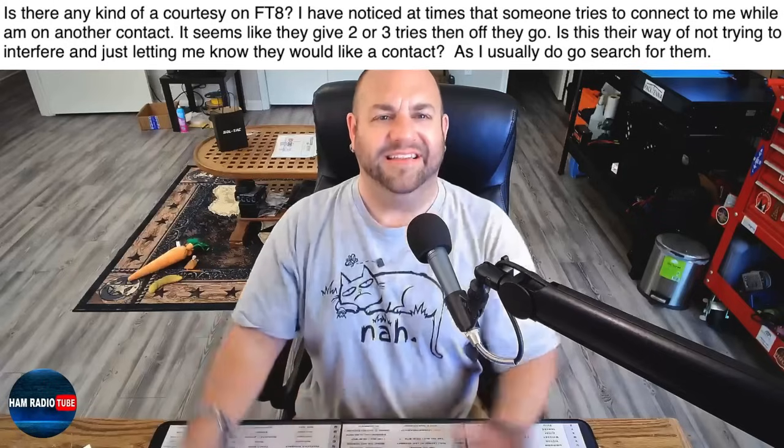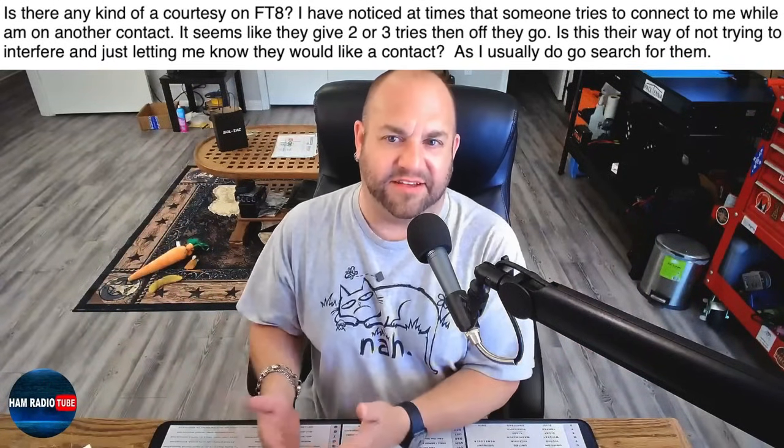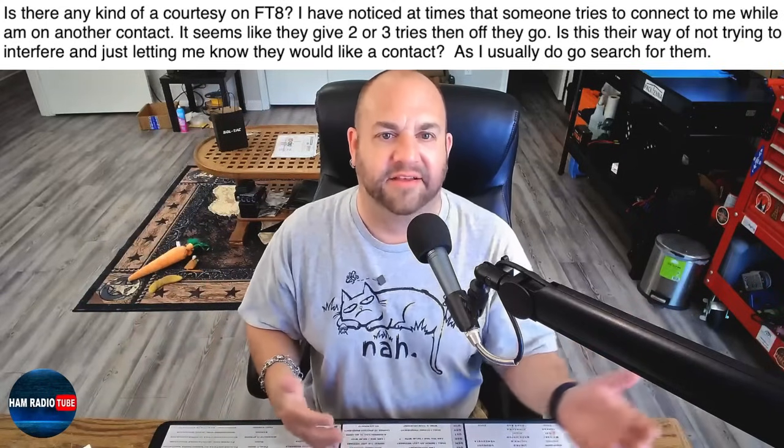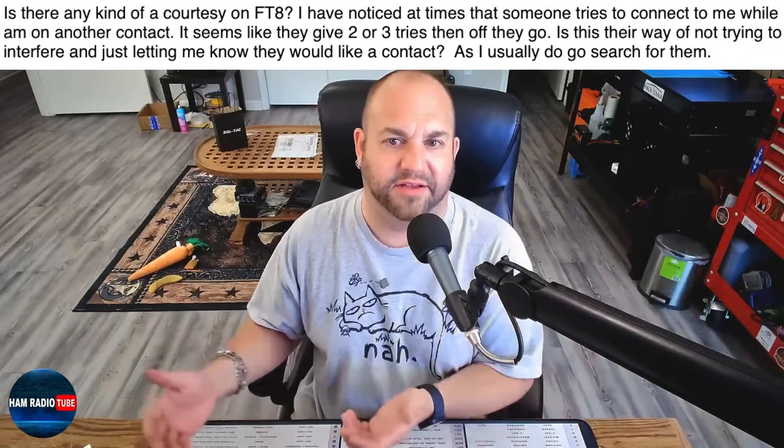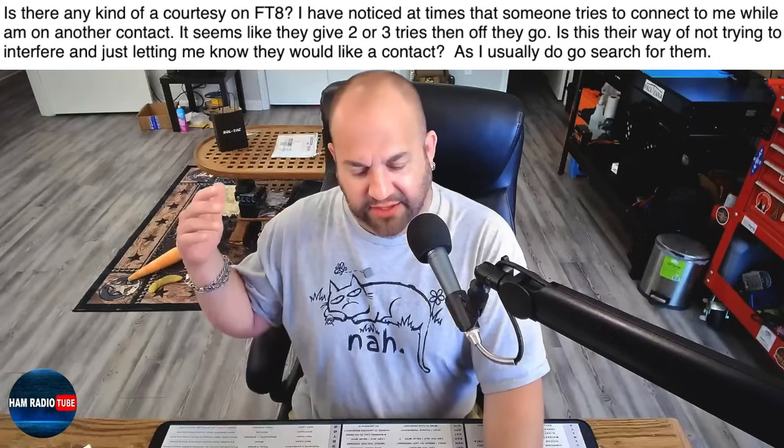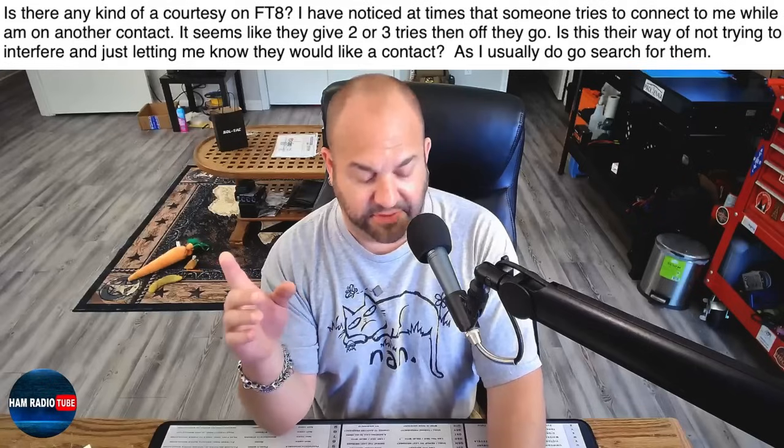Lastly, we have a question about everyone's favorite mode, FT8. This viewer writes: Is there any kind of courtesy on FT8? I've noticed at times that someone tries to connect to me while I'm on another contact. It seems like they give two or three tries, then off they go. Is there a way of not trying to interfere and just letting me know they would like a contact? This is actually easier than it sounds. FT8 is designed in a way where it kind of doesn't matter because FT8 hears everything — it's going to hear the person you're working and it's going to hear the people who are trying to work you. Though you may not be working those other people, you still see them and you can go back to them. Because FT8 just hears everyone, it's not really going to interfere with you usually. Let's hop over to FT8 and I'll show you what I mean.